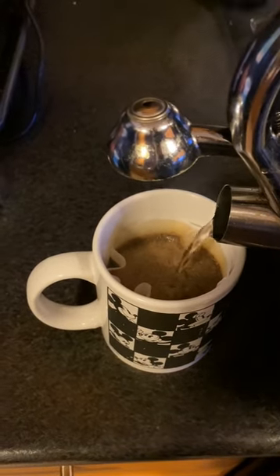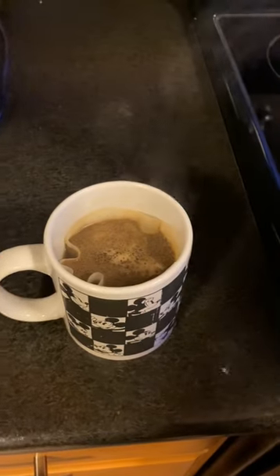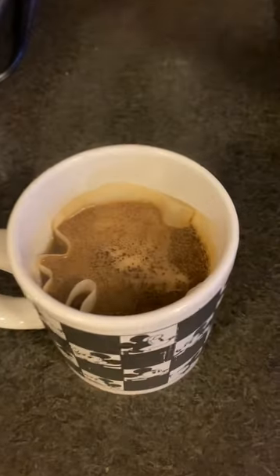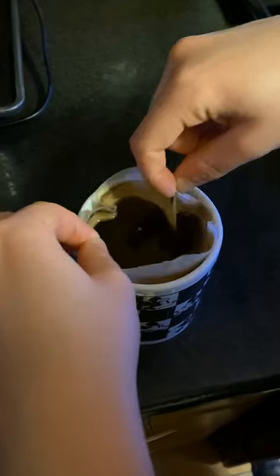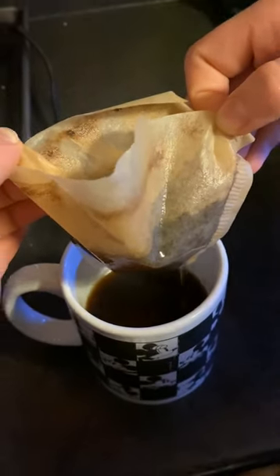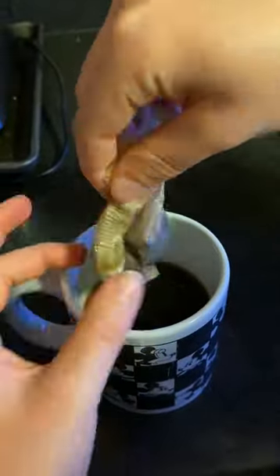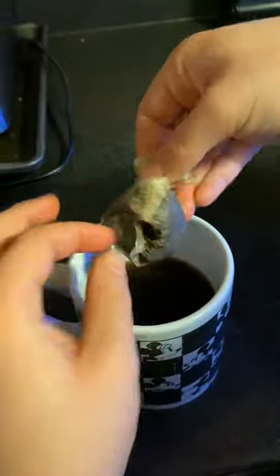Cover the coffee grounds and leave about an inch from the top of the mug. Now allow the coffee grounds to steep for about five to ten minutes depending on how strong you like your coffee. After you've left your mug, carefully grab the edges of the coffee filter and lift it up. Squeeze out any excess water and discard the coffee filter.